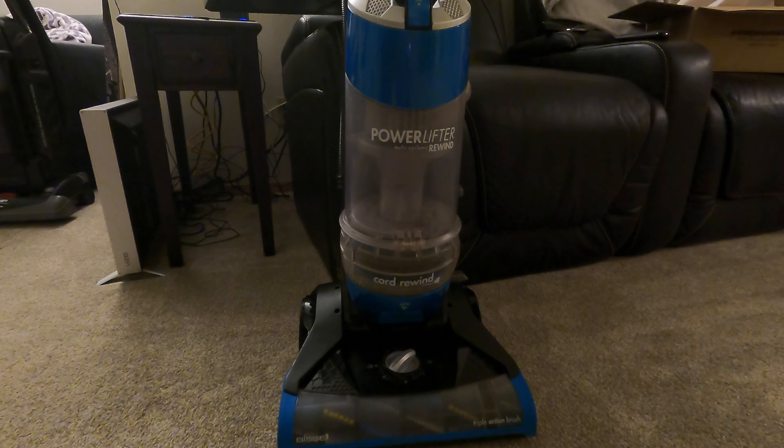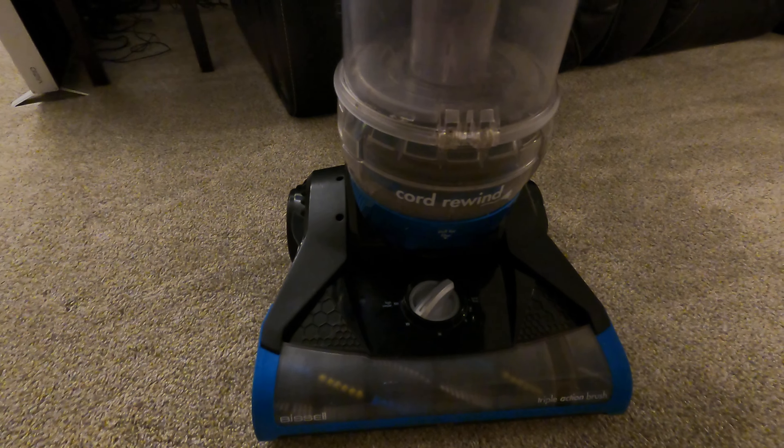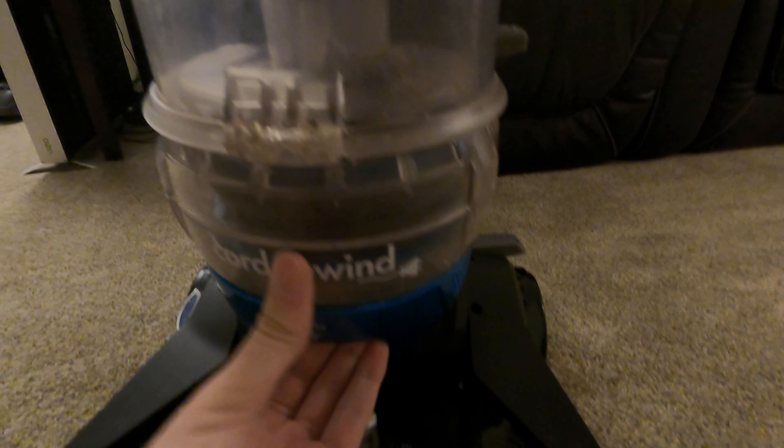What's up guys, I'm back with another video here at the Power Lifter. I'm doing a quick little review — hopefully less than a minute, maybe a little longer. I got this thing for free from some lady who was gonna throw it out. She bought a complete new one; this thing works perfectly fine.